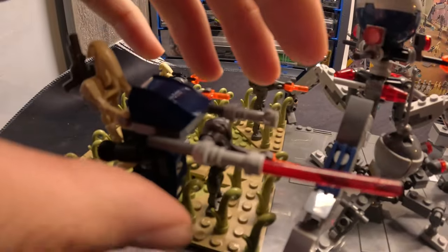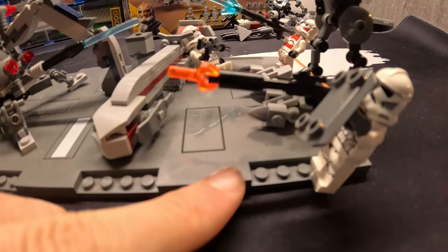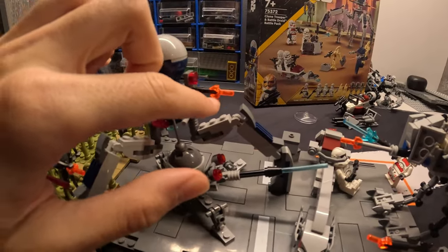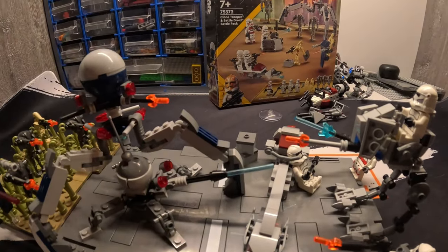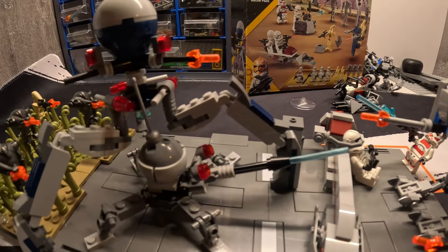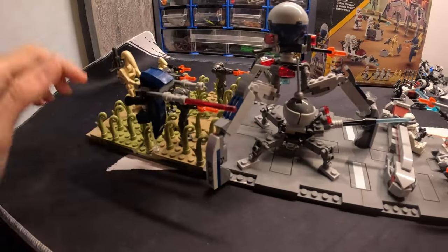Moving to the back, we've got the STAP speeder firing one shot at the clone trooper. You can see that some of them are in orange color, one is red, and those two are blue. Those are the powerful shots, you know — they can destroy a vehicle or damage it pretty well. And then there's a normal shot as well.